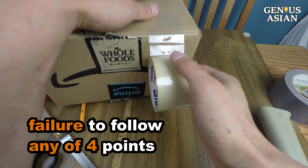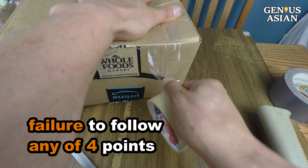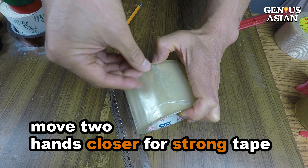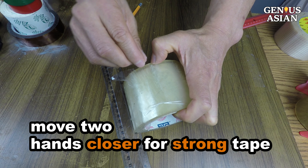We've had plenty of aggravating experiences during our experiments. If you don't have any fingernails, or the tape is super thick and strong, you should move your two hands closer together.